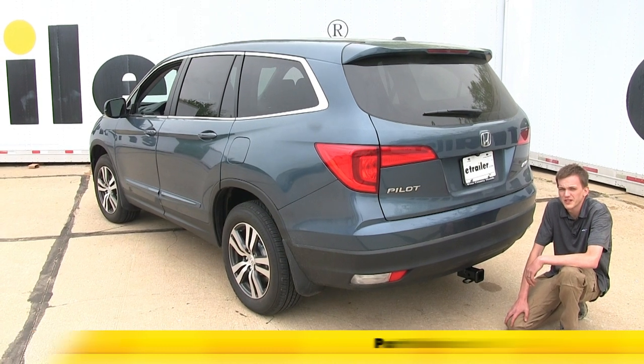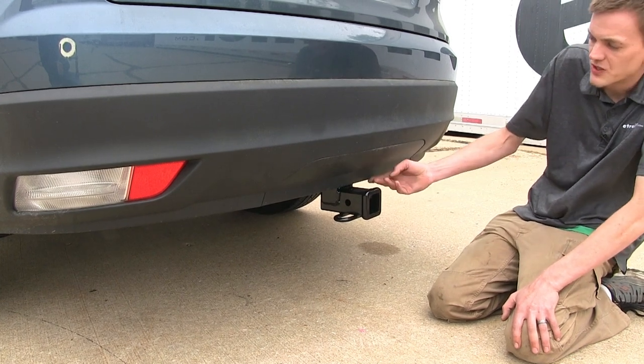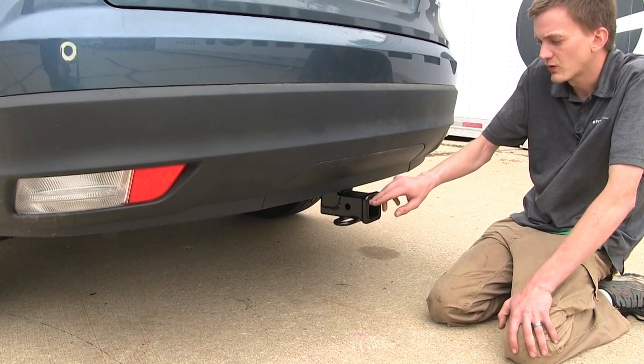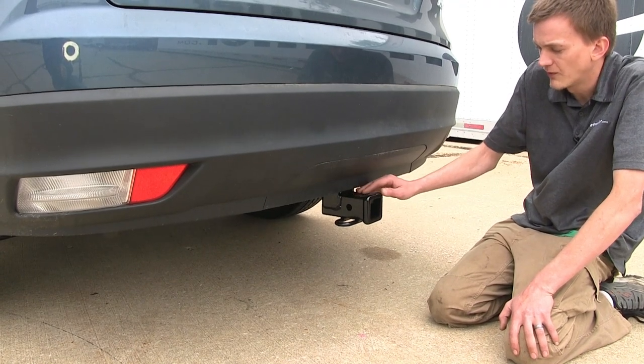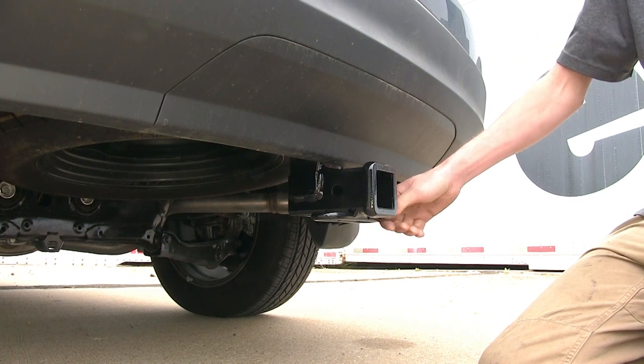Here's what our hitch looks like installed. As you can see, our hitch is completely hidden by our rear fascia. The only part hanging down is the part we'll be using — the actual Class 3 2-inch receiver itself with our safety chain loops.